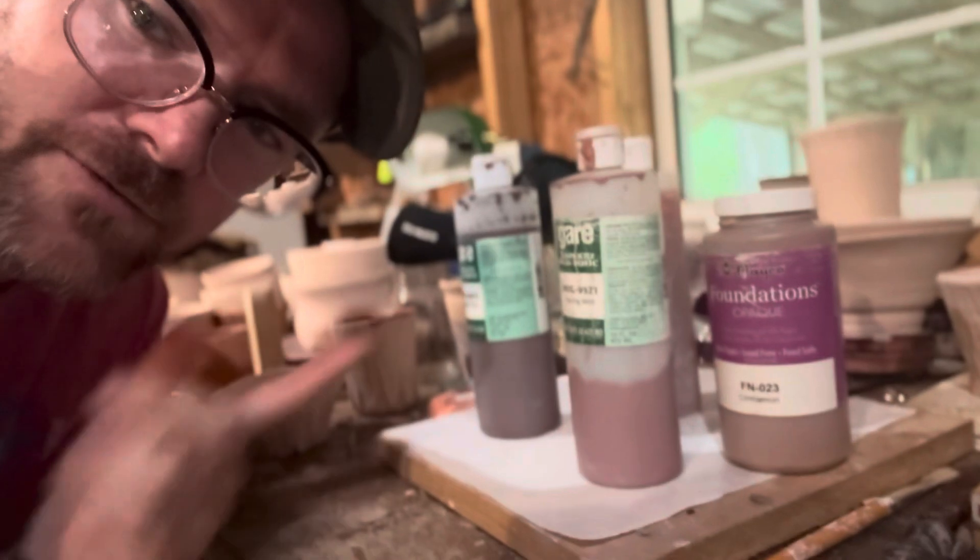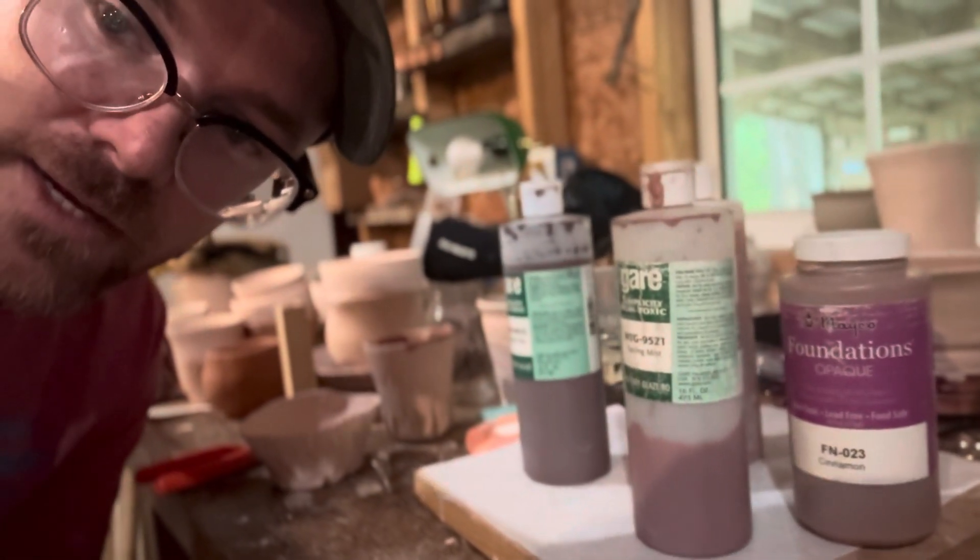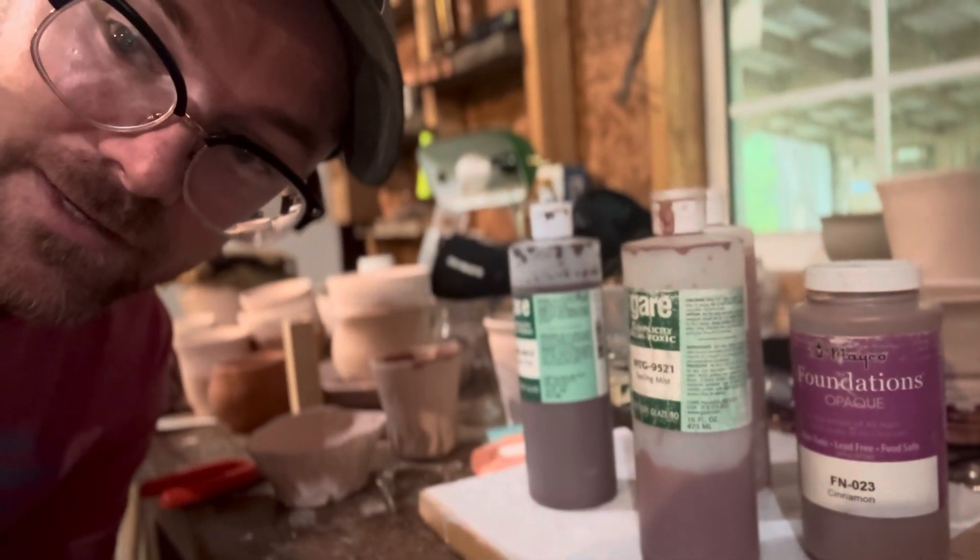I use glazes of various and sundry kinds to dip or paint on them, and then I let them dry. Then they're ready for the glaze kiln.